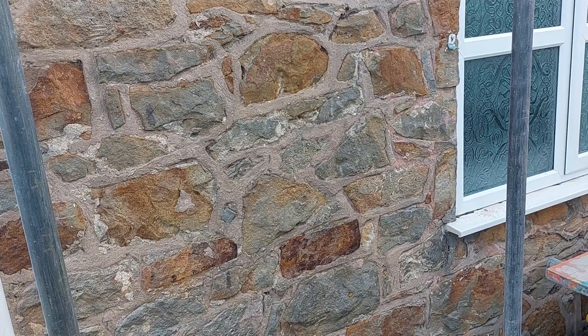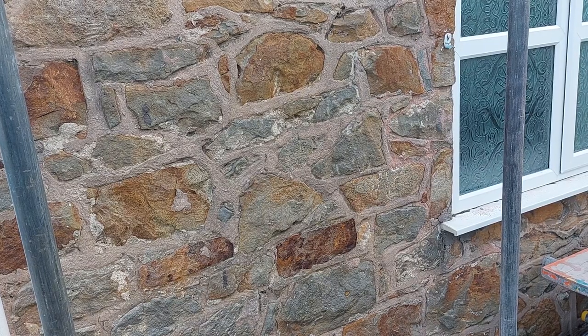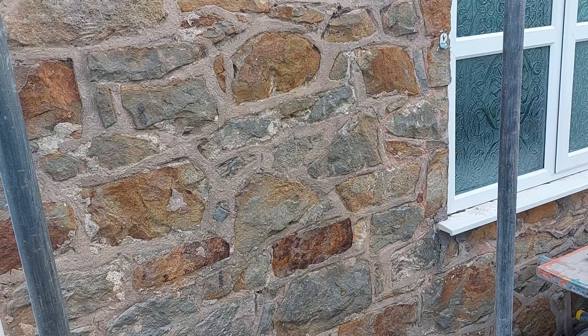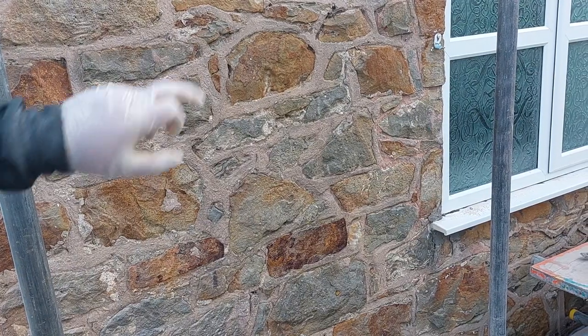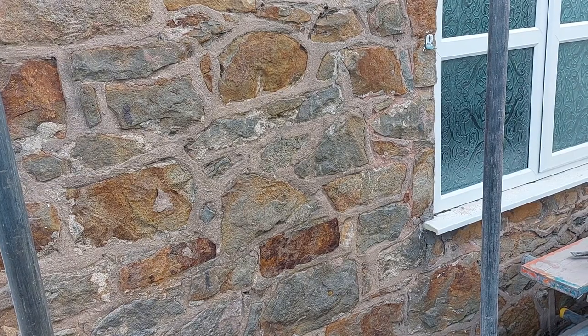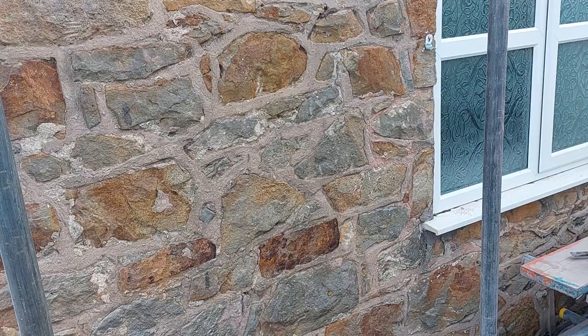Hi, Glen here from GMT Pointing Specialists Limited. Another stone house I've got — this one's 250 years old. It's been pointed in sand and cement over the top of lime, but this looks like a hydrated lime cement mix. This isn't listed, so I can use mechanical removal. I'll give you a little example of how you can take it out.